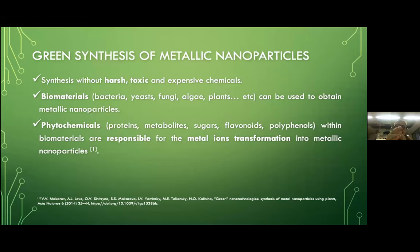These biomaterials can transform metal ions into metal nanoparticles due to the reducing capability of the phytochemicals within them, such as proteins, metabolites, sugars, flavonoids, polyphenols, etc.